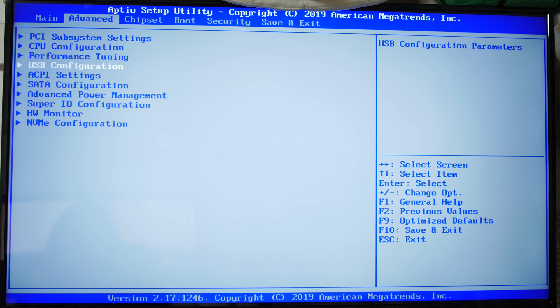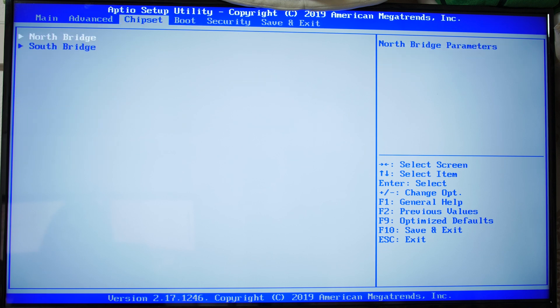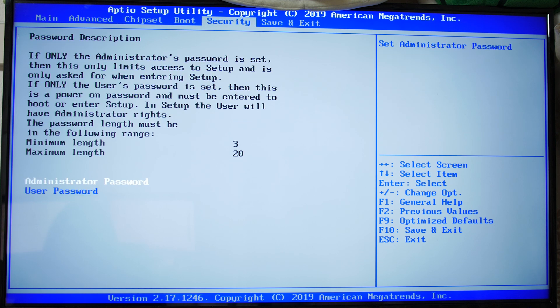Basically you want to get as much as you can out of this CPU because if you can't overclock it, you have to do everything else you can to actually get some performance out of it. And that's pretty much the BIOS.